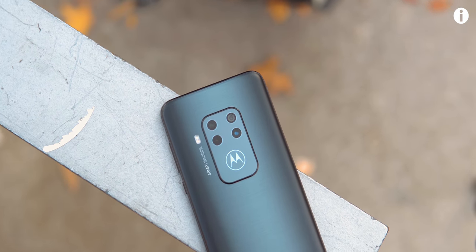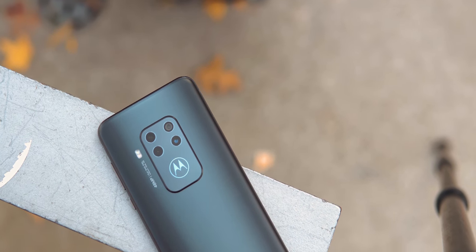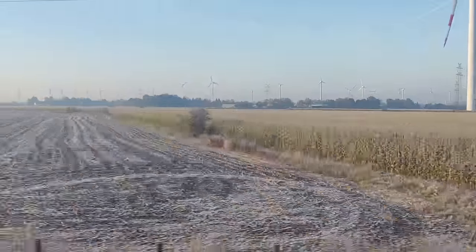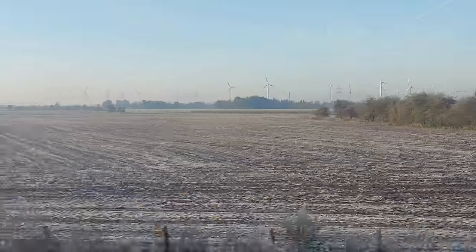I haven't had the chance to thoroughly test the OnePlus 7T's camera yet, but I'll definitely need to compare the two in an extra video. Video recording at 4K is very stable, but you can unfortunately only record video with the main camera for some reason. Selfies are good, with great bokeh as long as you turn off beautification, and you can even capture front-facing slow motion video.